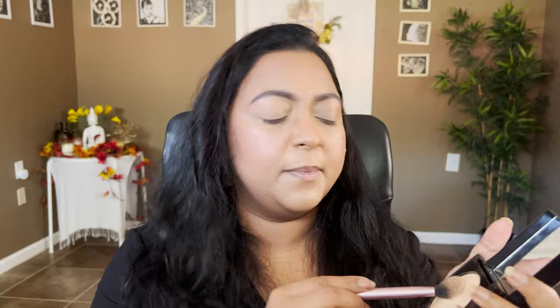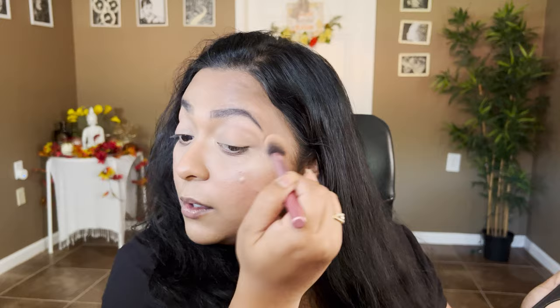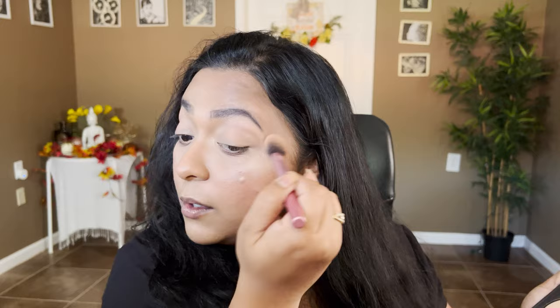For powder bronzer I'm going to take my L'Oréal Infallible Bronzer. For highlighter I'm dipping into my Laura Mercier Highlighter in shade 01 — quite a cool-tone look, so I wanted a cool-tone highlight, nothing over the top, just a subtle subtle glowiness. I'm going to set my face with my Urban Decay Vitamin C Setting Spray.